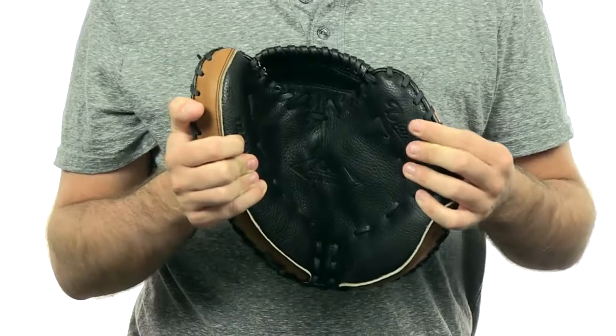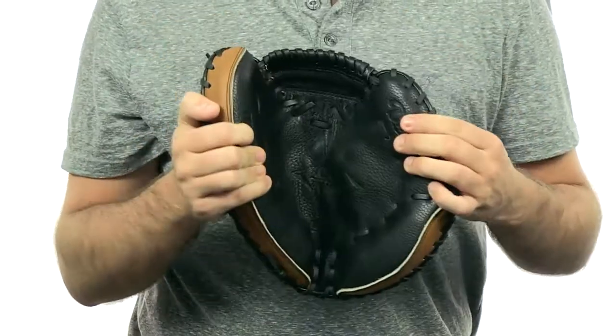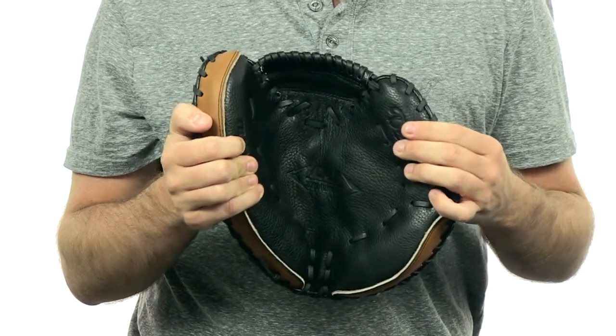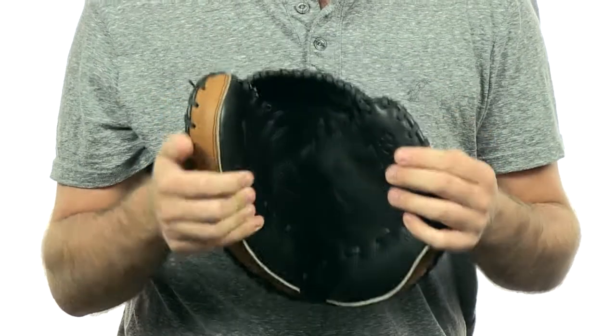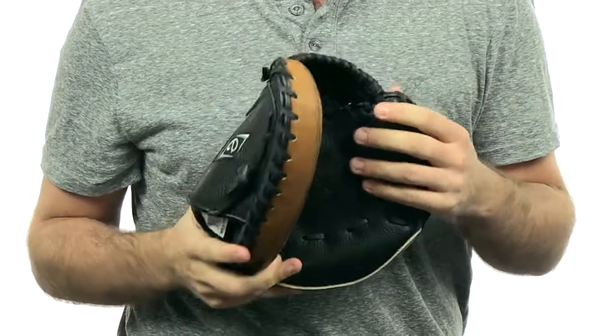Hey guys, this is Wesley with JustBallGloves.com and this is the Diamond Cat Training Glove. This 32-inch Catcher's Training Mitt has a broken-in feel with a conventional open back, and it forces the catcher to receive the ball in a small web to produce proper mechanics. It's made with full grain American Steer Hide Leather.